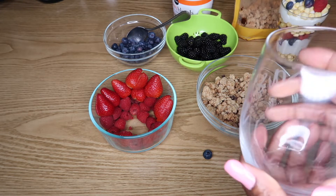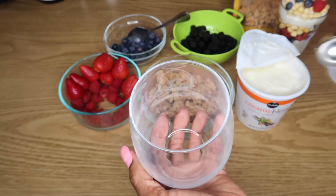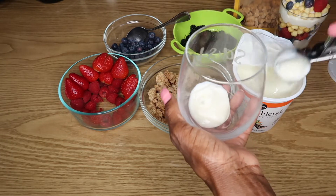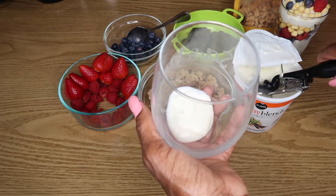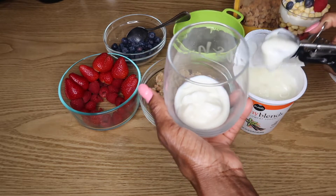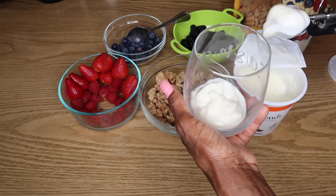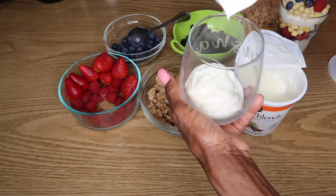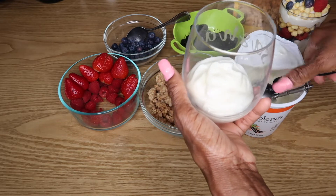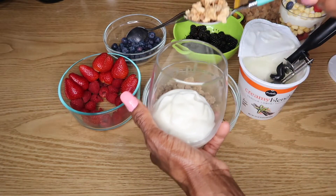So now let's go ahead for our creamy blends. This is so, so delicious, guys — this is one of my favorites. This is mine. Let's add some granola.